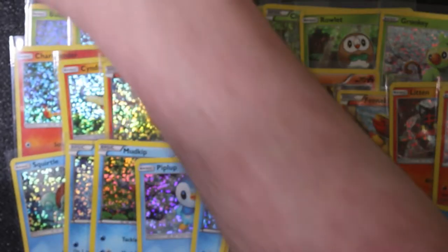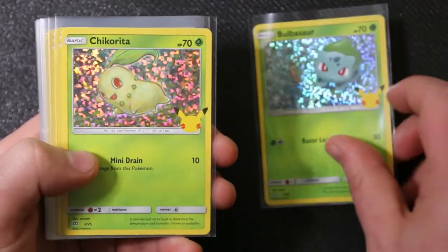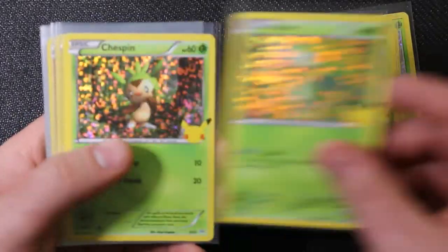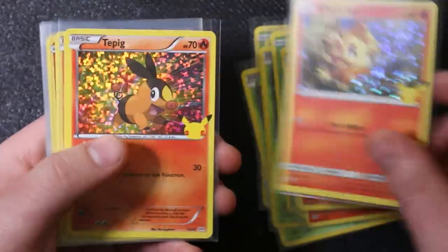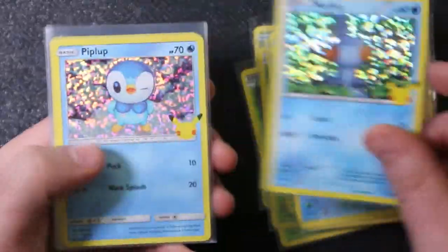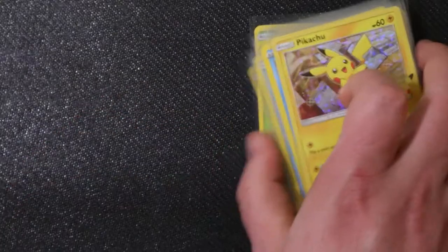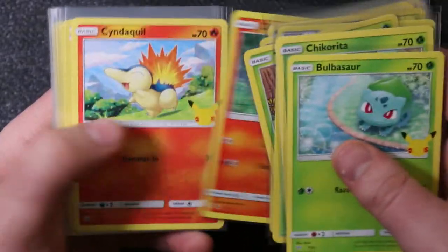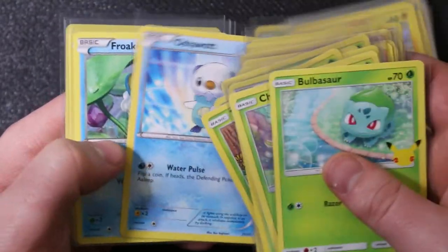Hey - Charmander! We did it! So that was about 80 packs total, but I got my full complete set. Let's quickly go through everything: full 50-card master set of McDonald's promos - foils first: Bulbasaur, Chikorita, Treecko, Turtwig, Snivy, Chespin, Rowlett, Grookey, Charmander, Cyndaquil, Torchic, Chimchar, Tepig, Fennekin, Litten, Scorbunny, Squirtle, Totodile, Mudkip, Piplup, Oshawott, Froakie, Popplio, Sobble, and Pikachu - and of course exactly the same cards again in non-foil.